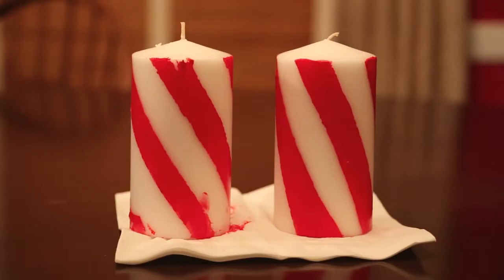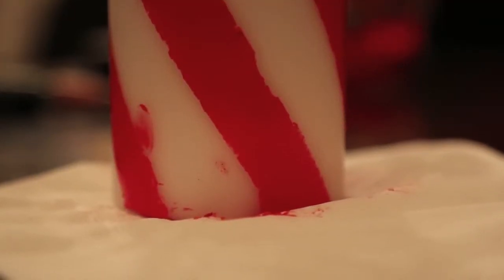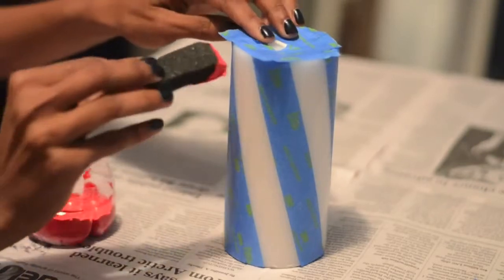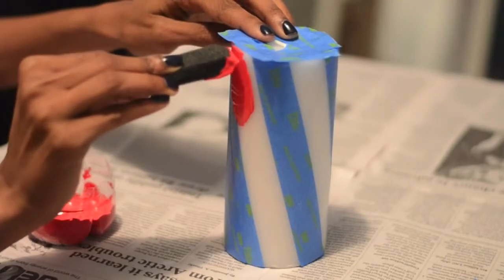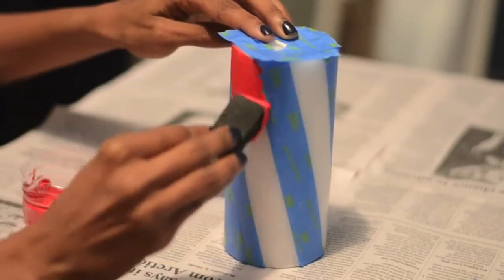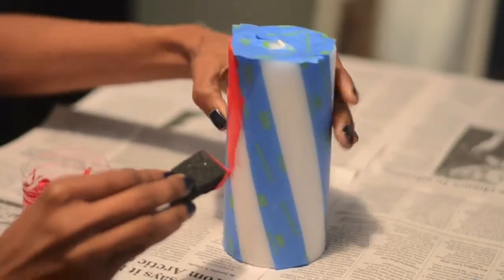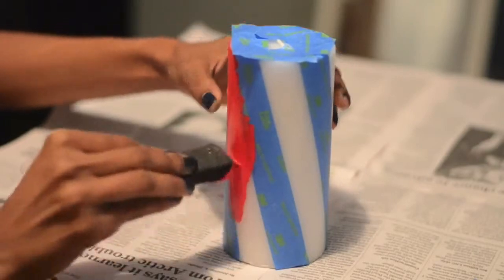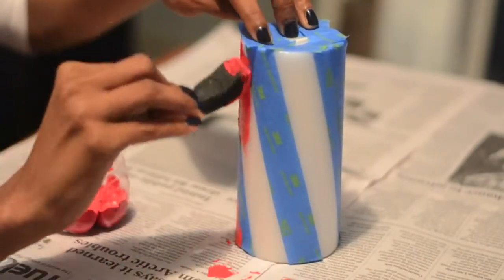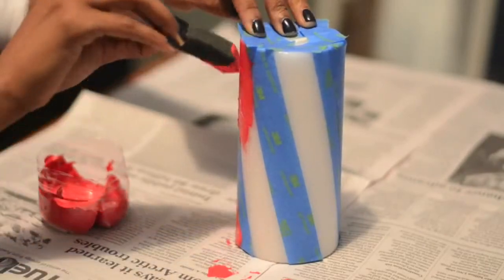I was not happy with my first attempt so here goes round two. This time I'm painting with a foam brush — please excuse the fact that it doesn't have a handle. I used a foam brush because it gave me a much smoother, more even layer, and I'm also not going to wait as long for the paint to dry this time. Time for the moment of truth. I got much cleaner lines this time, but if you're super picky like me you'll want to remove little mistakes like this, and I'll show you how in a second.